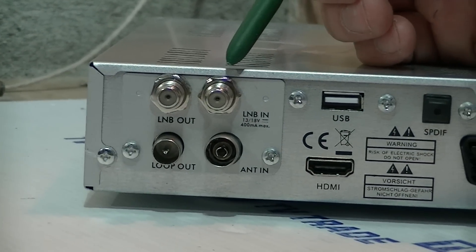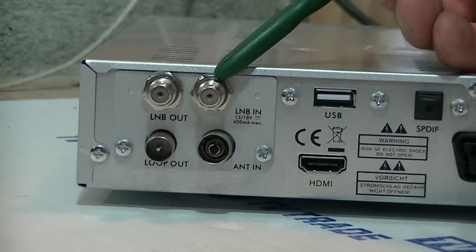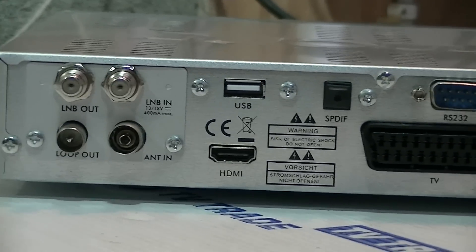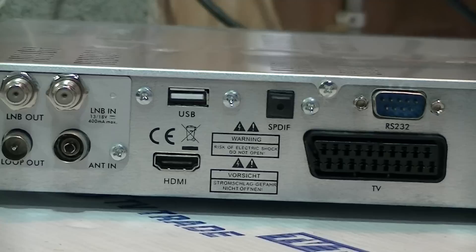Then we have an LNB input here, taking the feed normally from the Astra 2 satellite to give the BBC channels etc. The next important thing is the USB port here, where we can add on something like an external hard drive.